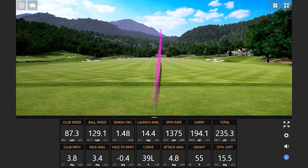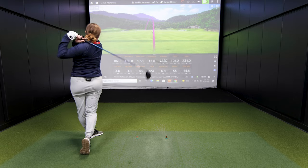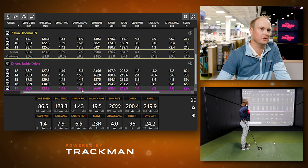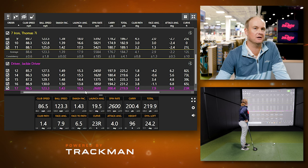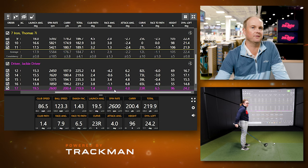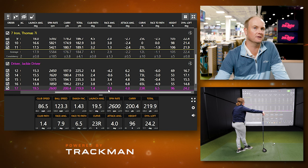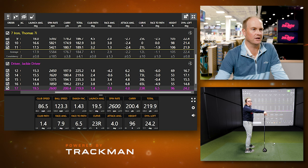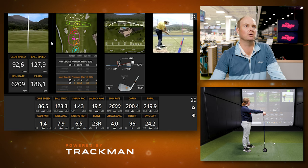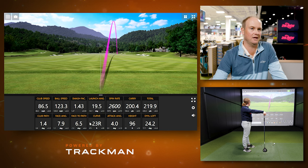Jackie has a 10.5-degree driver. On that last shot, the launch angle was actually four to five degrees higher than the previous four shots because she caught it off the toe with an open face — 7.9 degrees open. The other shots had the face a little bit closed. So another thing that influences launch angle is whether your club face is closed or open at impact. If you hit a pull hook, the ball launches low. If you hit a big slice, it launches high with more spin and less distance.